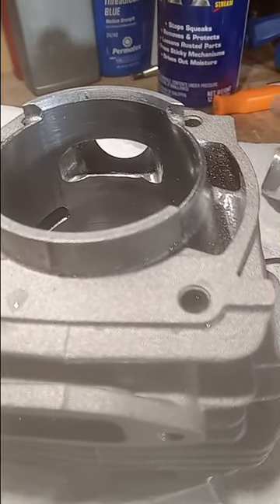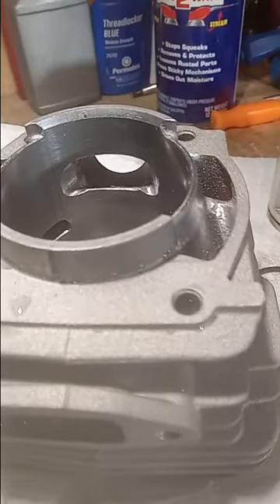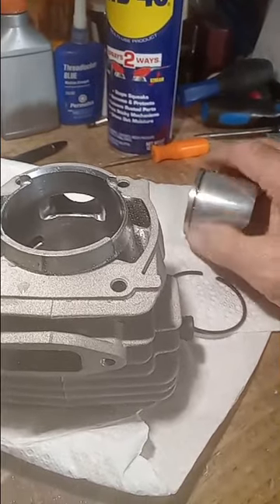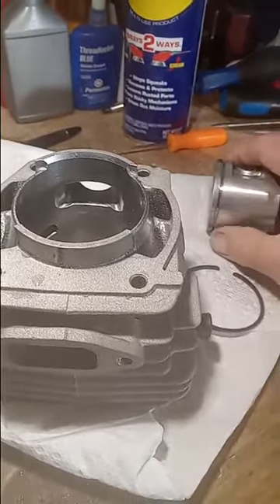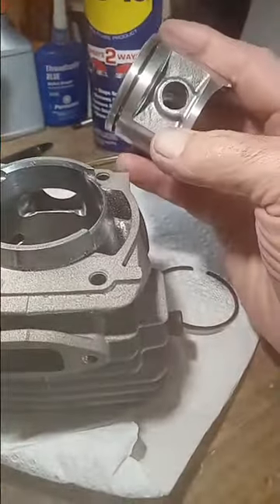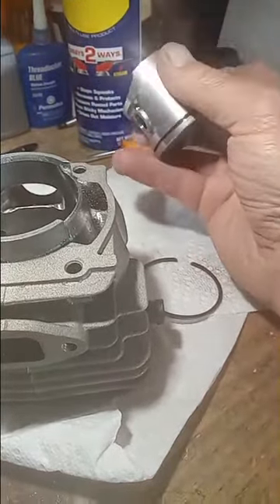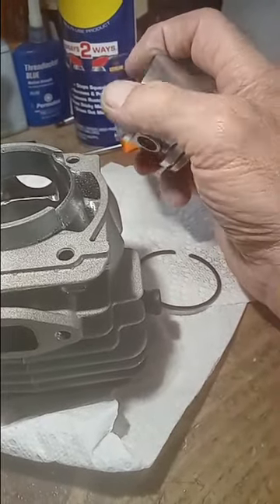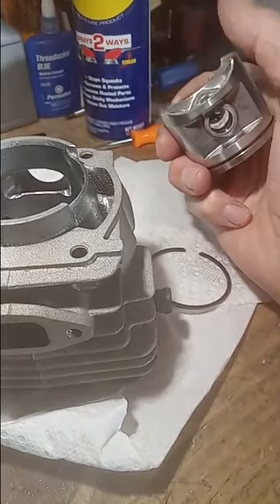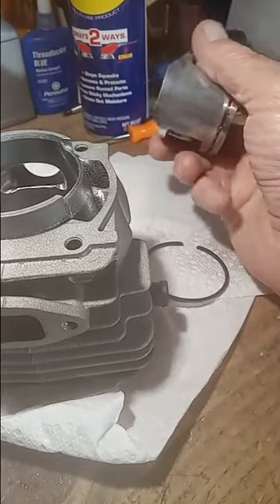That's something I always wanted to do — test them all at the same time. I've got three saws I'm building, one ready to go, this one hopefully ready tomorrow, and still waiting on parts for the third one. Just having some fun. If you could see the difference in the skirt — doing some little tricks I've seen Iron Horse try, and that little saw Iron Horse built really ran well, so give it a shot and see what happens.